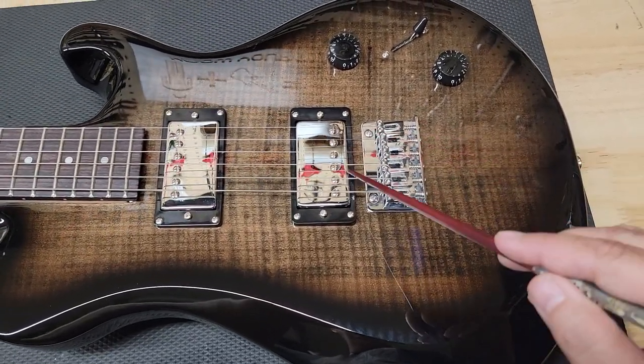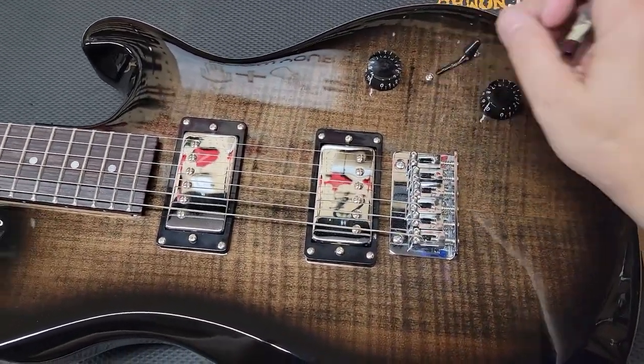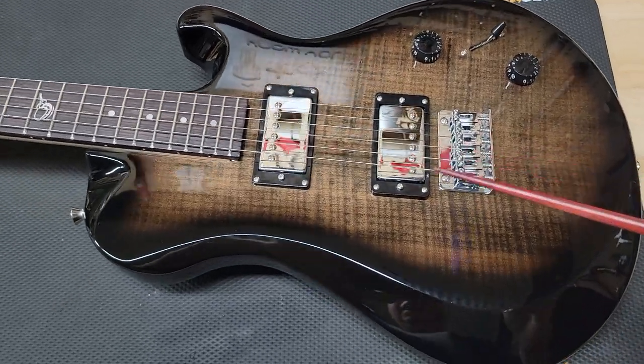You have a string-through bridge, and then you have two humbucker pickups — we'll get into those. And a volume, tone, and a three-way switch. And that tone control is also a push-pull coil split for those humbuckers.